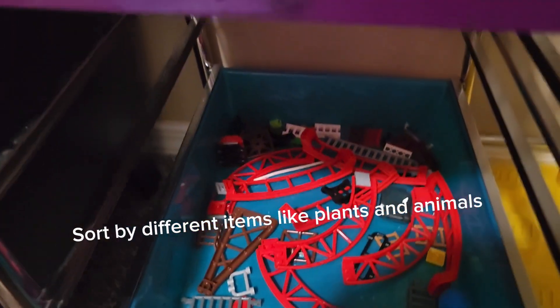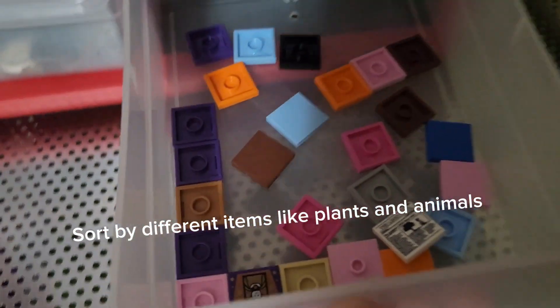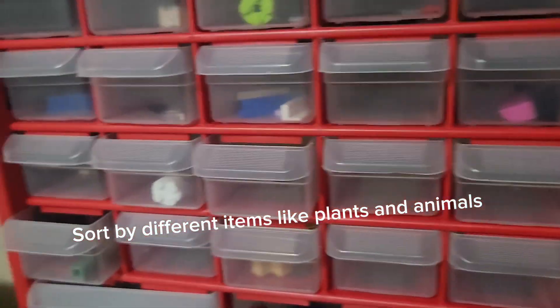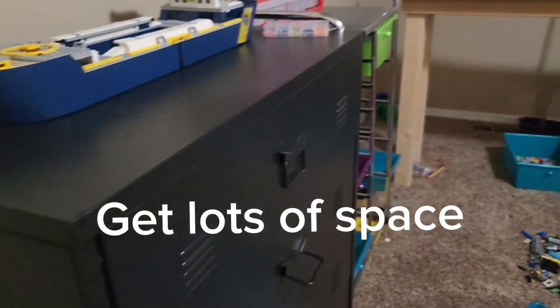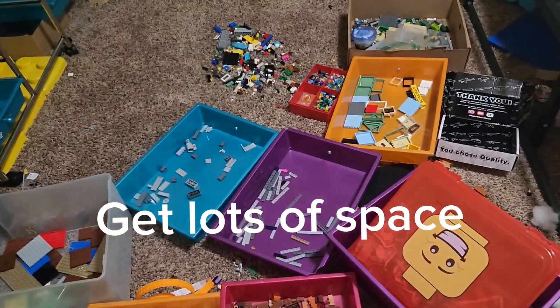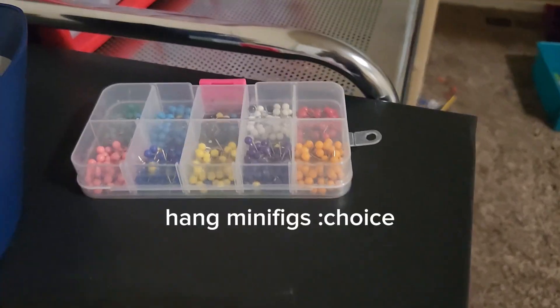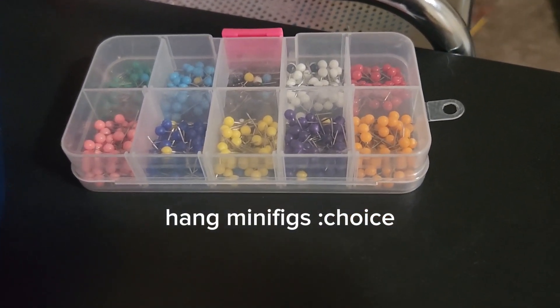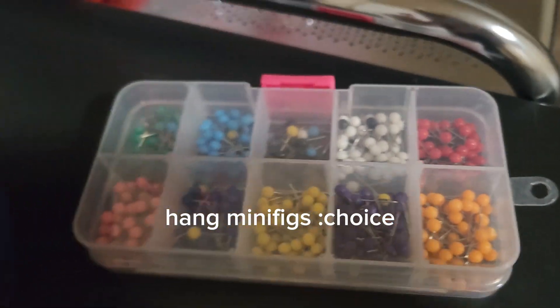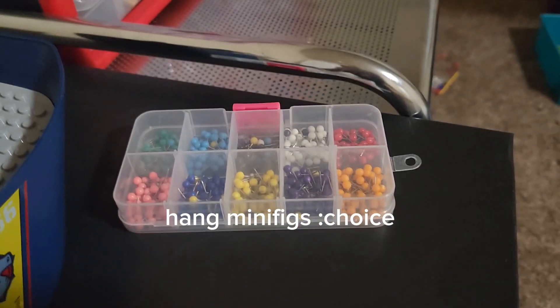Another thing I do is sort by trucks and different bricks that I have a ton of. Sometimes I put bags of bricks, or for smaller pieces I have these. You're going to want to have a lot of space, so add shelves somewhere you're going to sort your Lego, and have these to sort other bricks. I also recommend getting these hardware organizer things so you can sort bricks that need to be sorted. You also want to hang up minifigure bags for people that want to buy — get these tack things so you can place them on the wall, so if people see a specific minifigure they want to buy, they can actually buy it.